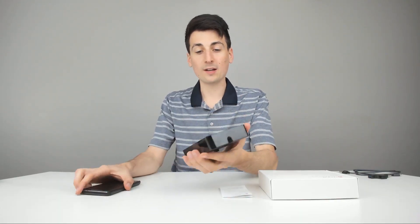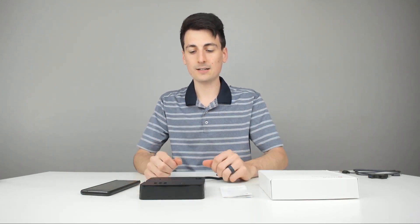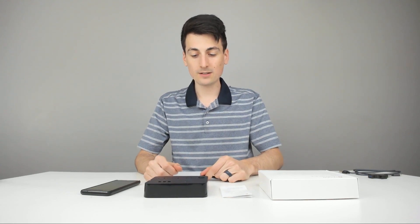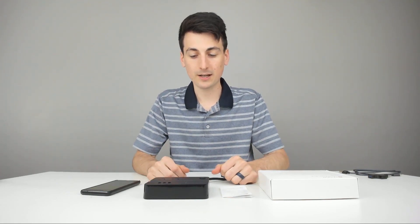I also want to point out that I really like the feet on this product. They do a good job of keeping it stationary on your desk or table. Obviously it can still slide if you pull it, but it does a good job of just keeping it in place.